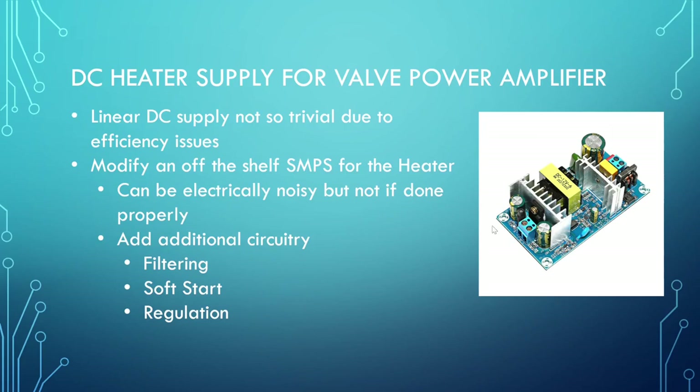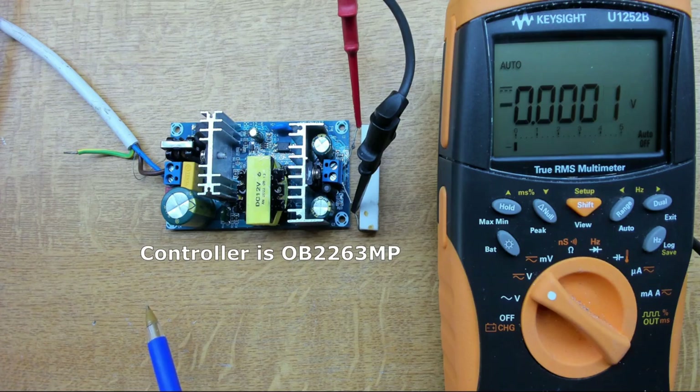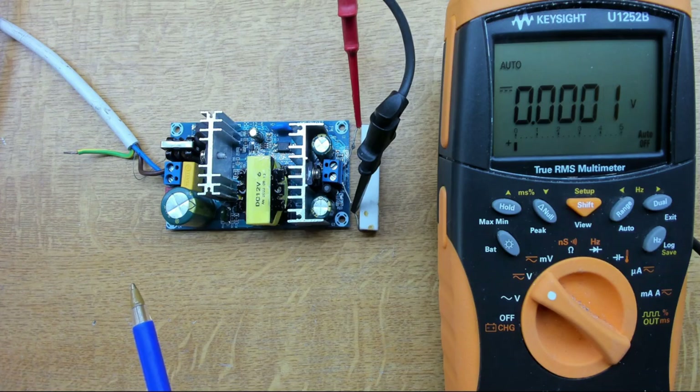I looked at a few different switching supplies for this project and some are more suited than others — some have under-voltage lockout or other protection circuitry that makes voltage adjustment non-trivial. But this one here seems to be the best contender. It's a cheap eBay supply — I paid about £10 including delivery — but when you look at it, it's a fairly sensible arrangement and I can't really argue with the components, other than the branding on some of the capacitors. It's rated at 72 watts, and we're not needing anywhere near that.